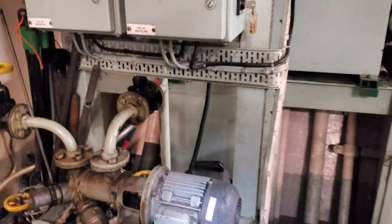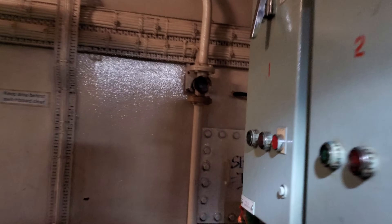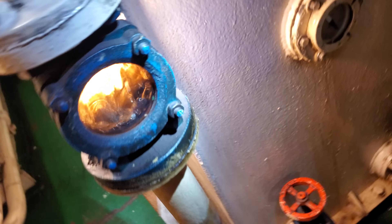Testing number two fuel oil booster pump — just walking up to see if it's supplying oil. It looks like number two booster pump is supplying fuel, which is great.